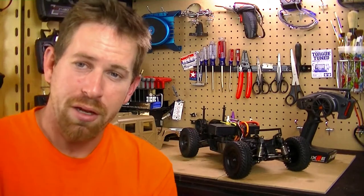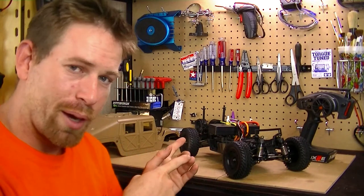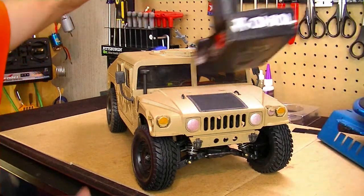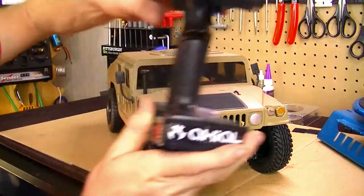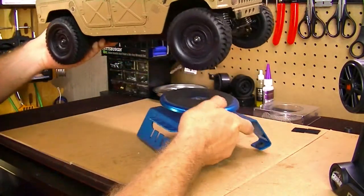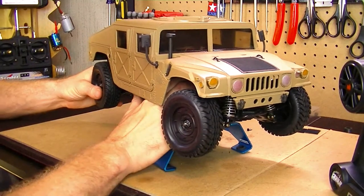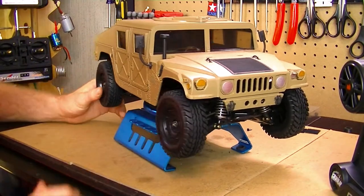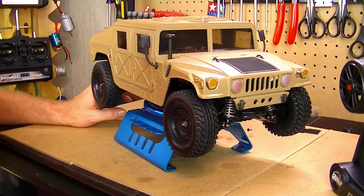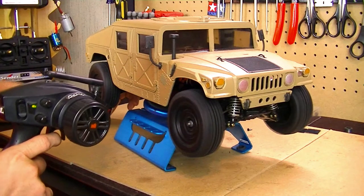Next let's go ahead and put the body on, plug up the sound system, and let you guys hear the sound I decided to go with. So I got the body shell on and the sound unit is hooked up. Let's turn this thing on — turn on the controller first, green light means we're good. I'll set the Hummer on my work station so when I test it out it won't run off. Flip the switch — nice little turbo diesel sound. Like I said, this sound unit has ten different options ranging from gasoline and diesel to touring cars. I decided to go with this turbo diesel sound.